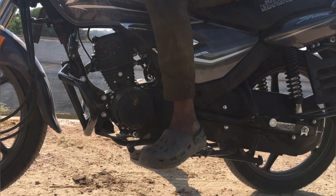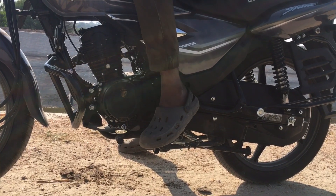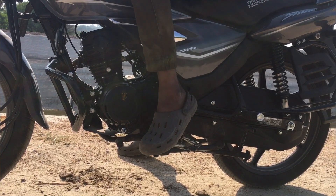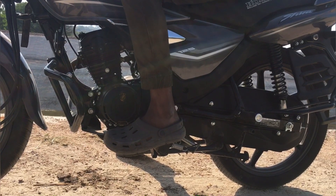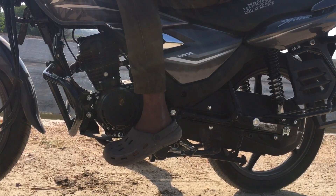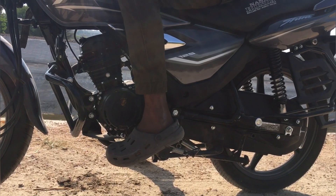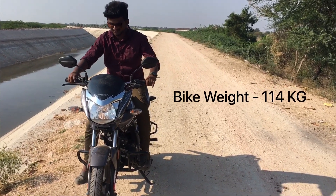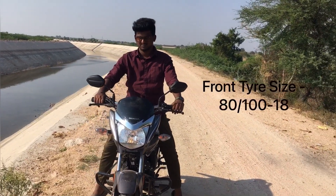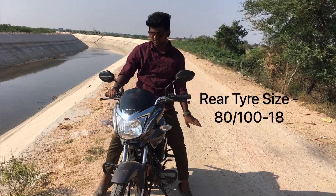Like there first gear, second gear, third gear, fourth gear — four, three, two, one. Bike weight 114 kg. This is the front size 80 x 100 x 18, the rear size is the same.